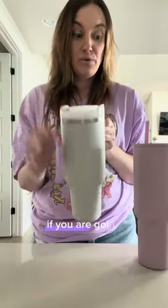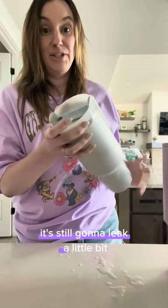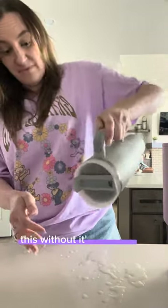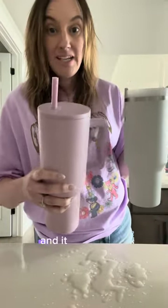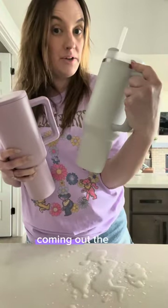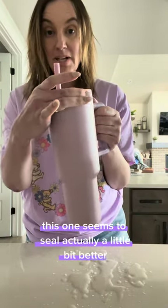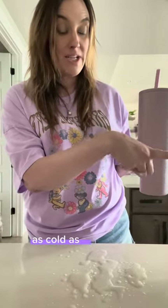In comparison, if you were going to tip over your Stanley Cup with it closed like this without the straw in it, it's still going to leak a little bit. Same thing if you just have the straw in without a seal — it's going to leak. This one without the straw in it doesn't leak. The Stanley is coming out the side if you tip it, but this one seems to seal actually a little bit better. We'll see if it really keeps it as cold as the Stanley.